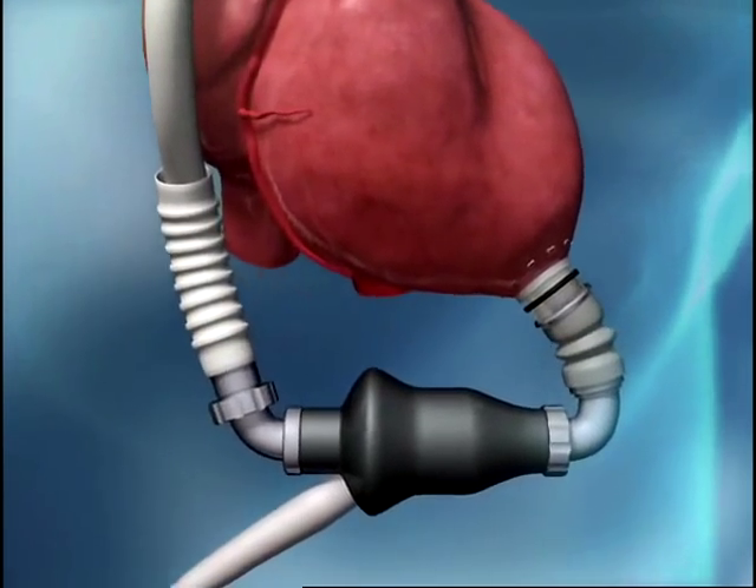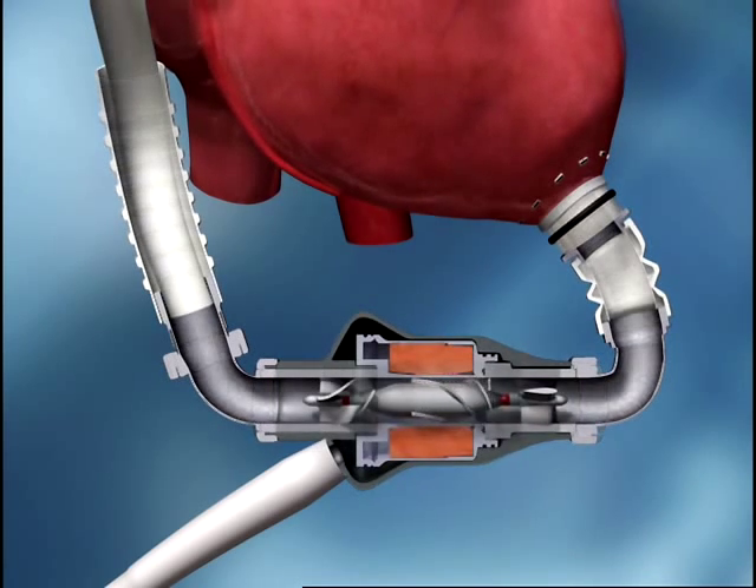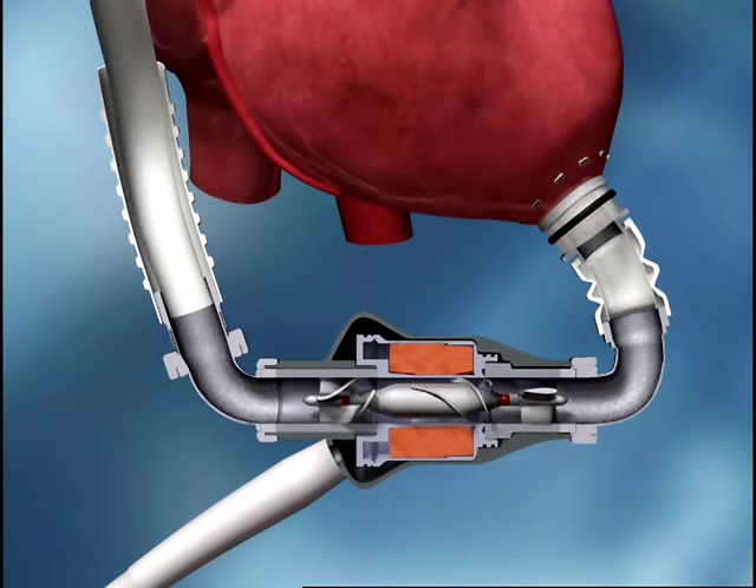60% smaller than currently approved implanted electric pulsatile LVADs and weighing only 400 grams, the HeartMate 2 incorporates precision engineering, a simple design, and 30 years of clinical experience. It is intended for long-term support as a bridge to transplant or for permanent implant, known as destination therapy.